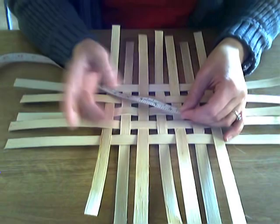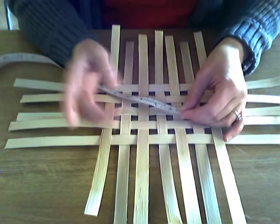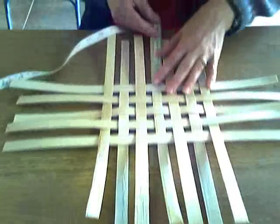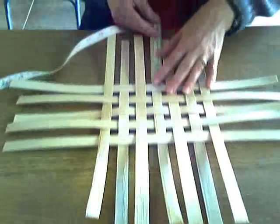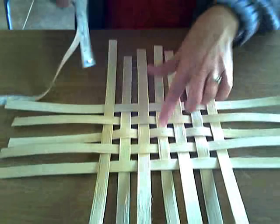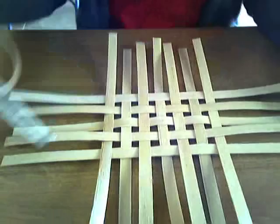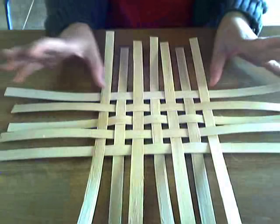You always want to measure your base before you twine your keeper row, which I'll show you in the next video. We also need to make sure everything is centered. From here to here, we're at five inches, so I want about five inches down below as well — and we're right at five. By marking that little center mark, that sure helps to even things up. You can always pull or shift your reed at this time so that everything is square.